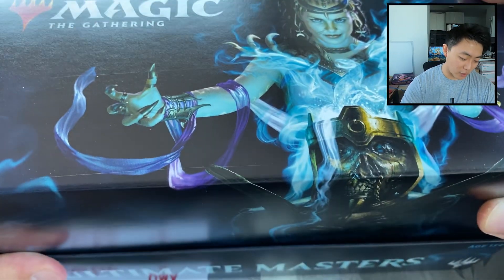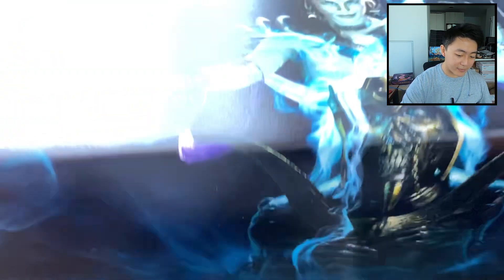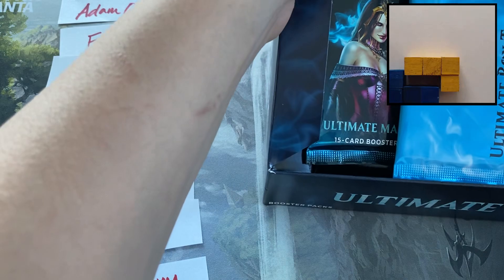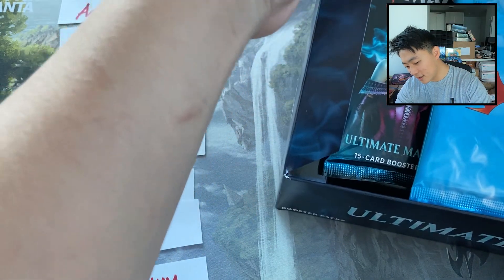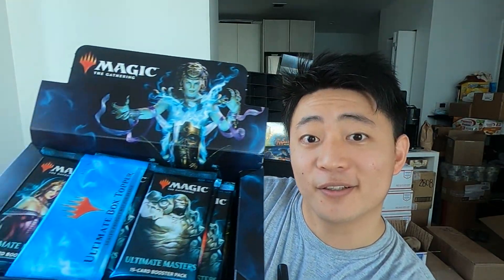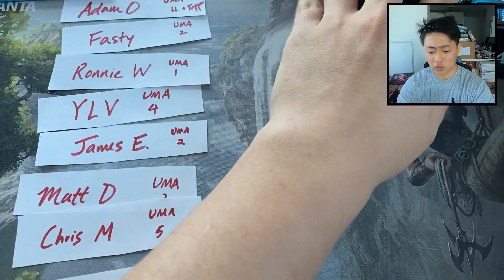Look at that — such epic art. Ultimate Masters was also actually the newest Masters set, not including Double Masters. It does have this nice rectangle, square-like shape, which I really enjoy because it makes it easier to stack. Alright, this is what the box looks like. This box topper we'll save for the very, very end. Box toppers have been so insane. I've opened two box toppers in my life.